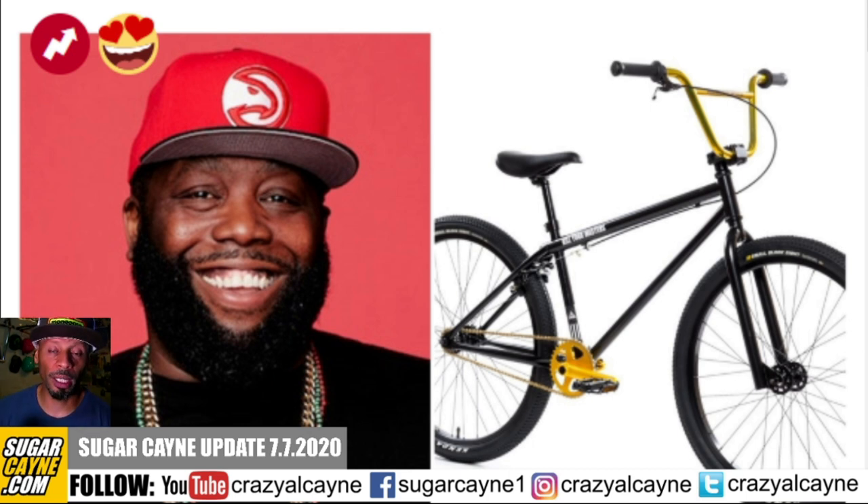Now they're going to make more of Killer Mike's custom BMX available for people to buy and are gauging interest. Anytime they mix hip-hop with BMX it's a dope thing — it helps get more kids on bikes, which is what it's all about. Especially right now we need to be healthy, exercise, and keep our minds sharp. Shout out to Killer Mike and State Bike Co, but I need to see Killer Mike actually on the bike doing something.